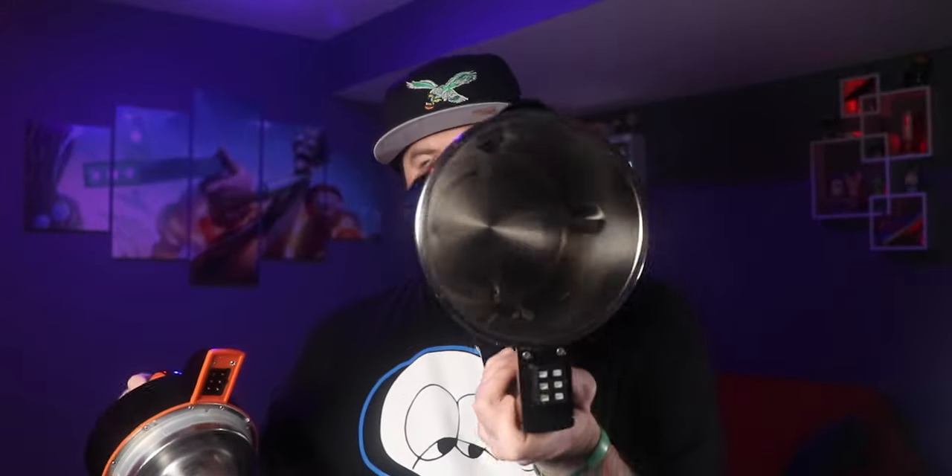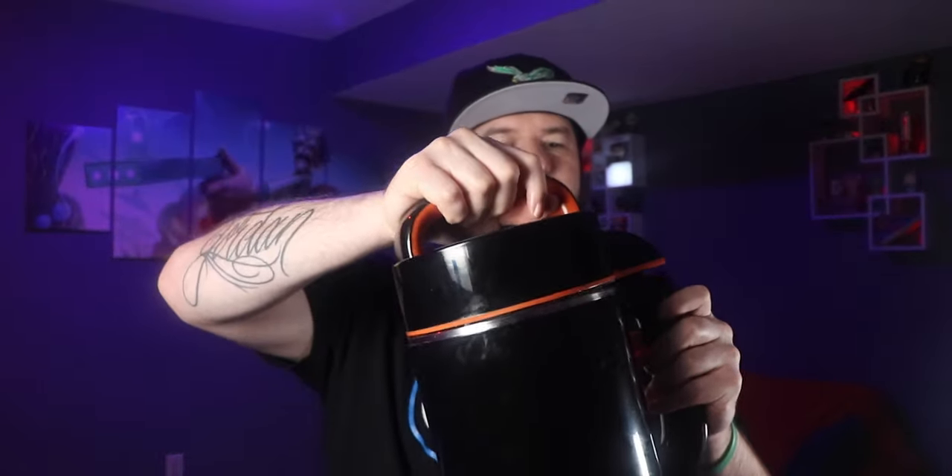I just realized I never actually showed you guys what it looks like on the inside. The top has a nice big blade for grinding up whatever you put in there. This part goes in there, connects to that part, and inside is a big chamber with a little pour spout on the side so you can pour out all your stuff. That's what the inside looks like — it's pretty cool, I really like this thing.